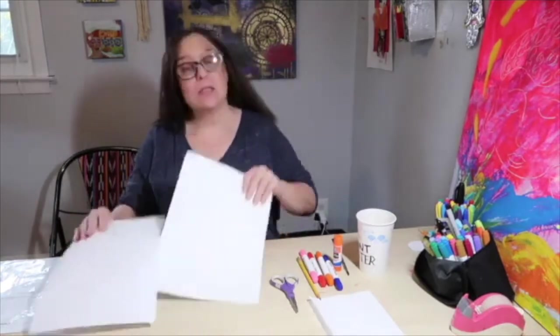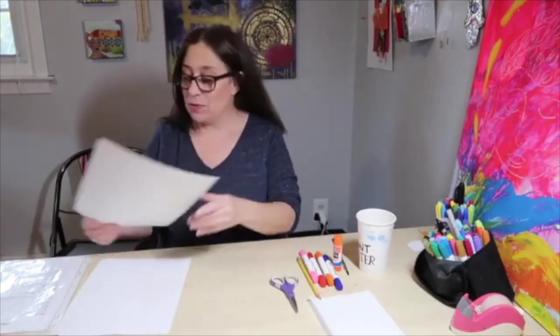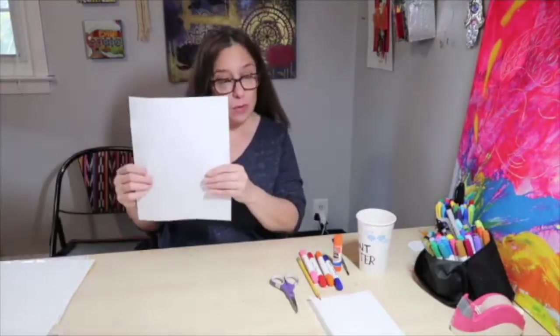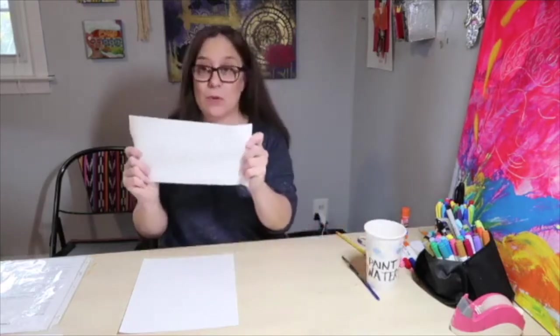You're going to need a piece of 9x12 mixed media or drawing paper. 8.5x11 either drawing paper or printer paper is fine. You will need a scissor, a pencil, magic markers — not permanent markers. It's very important that you use magic markers for this. You will need a glue stick, some water, and a paint brush, and a paper towel will come in handy.